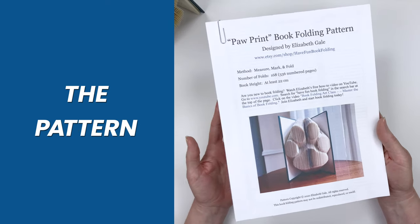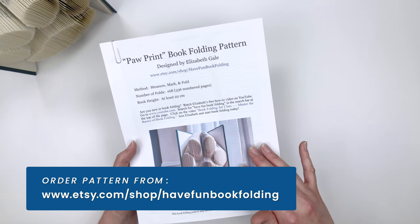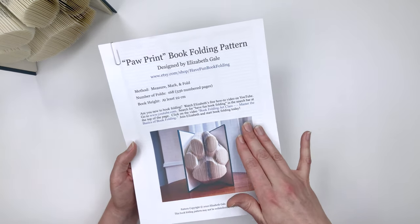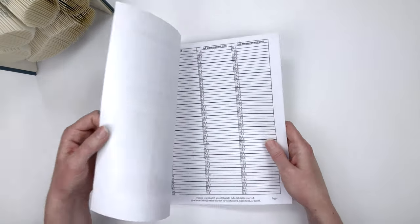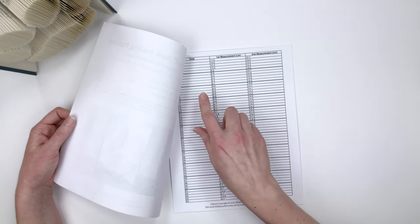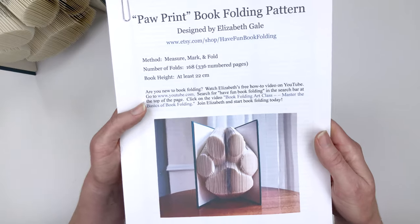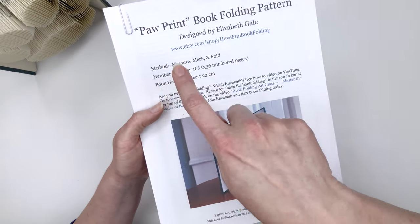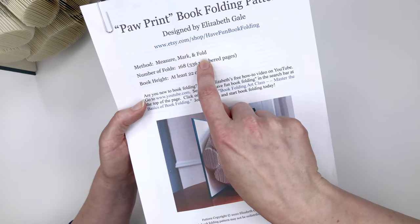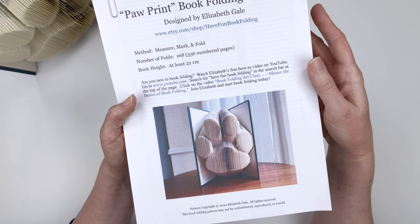Let's look at the pattern. I'll put a link in the description to the website where you can get it. The pattern comes as a digital file in PDF format — you download it to your computer and then print it out. In book folding, the pattern is a table of measurements that we're going to work through page by page, and each line of the pattern is a page in the book. The cover page gives you information about the project, including the method we'll be using: the traditional measure, mark, and fold method. This pattern does not require cutting pages — we'll only be measuring, marking, and folding.